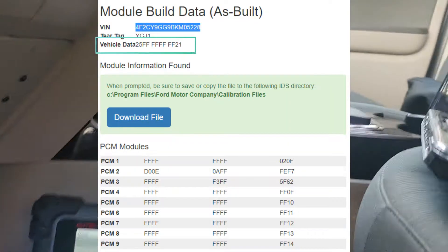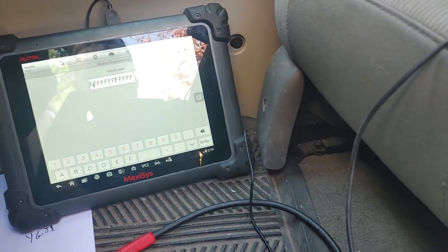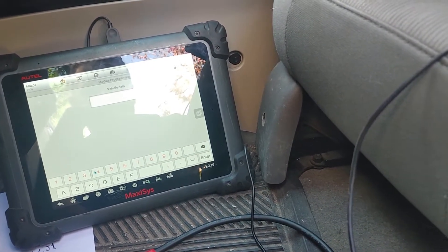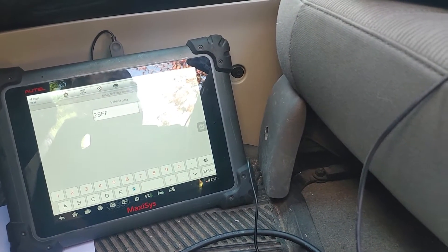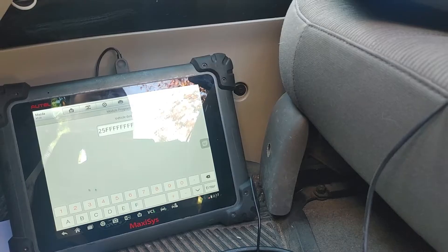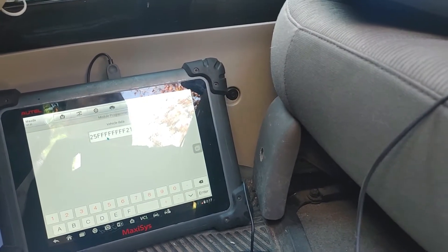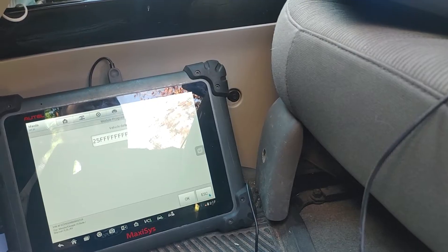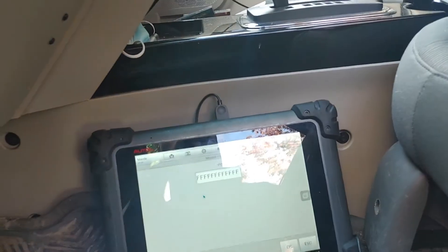Vehicle data is going to be 25FF. Let's put in vehicle data: 25FFFFFFFFFFF21 — so I should have eight F's — two, four, six, eight — and that is it. Press OK.